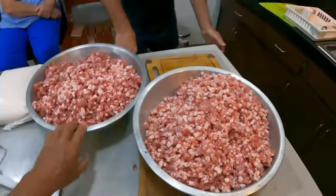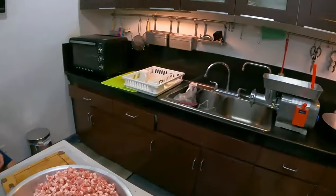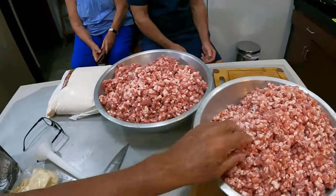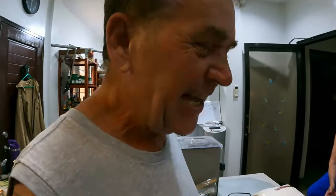The first pass is done. Now we're going to put a smaller die on and run it through again. The next step is when we separate it, because this first mince is still too coarse. We can't tell you what's in it yet because it's a surprise — it's a secret!